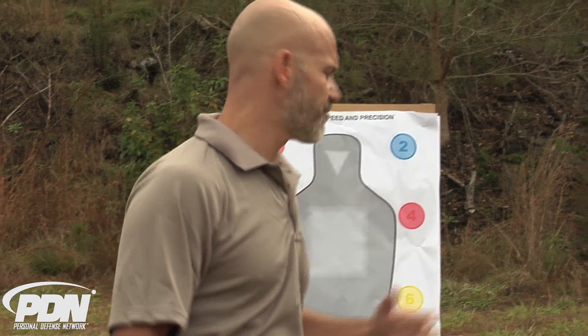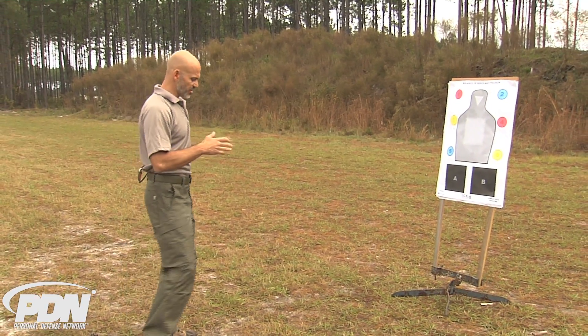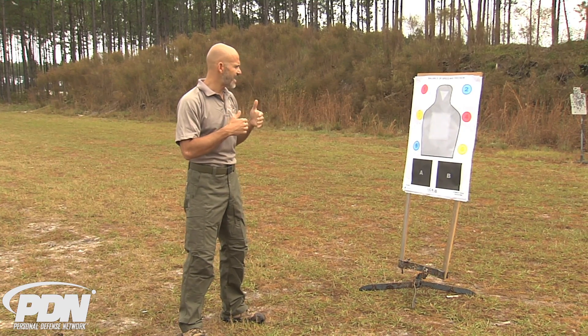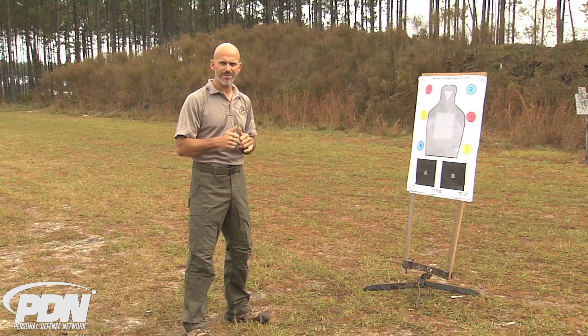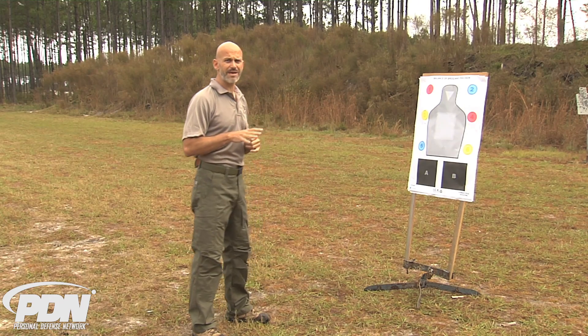When we're significantly far away from the target, we're going to train to shoot at extension. But there's a gray area — what we call within two arm's reach but out of contact. This is one of the areas where having a laser aiming device on your firearm, your defensive gun, is going to really be a huge advantage.